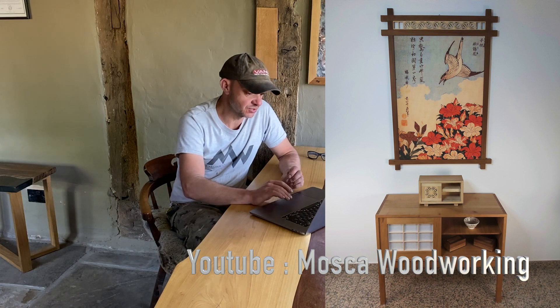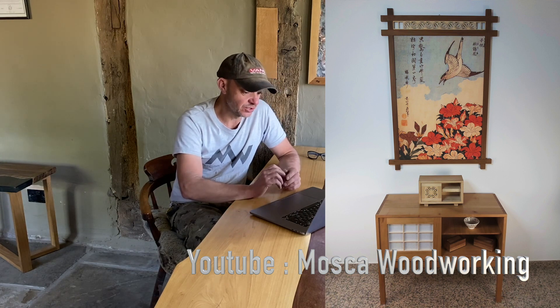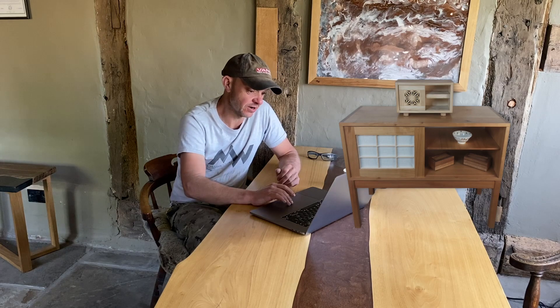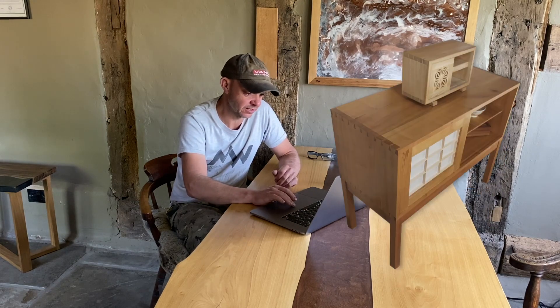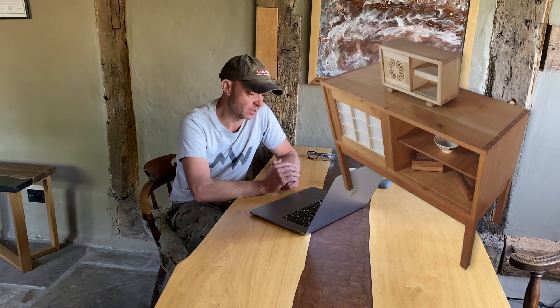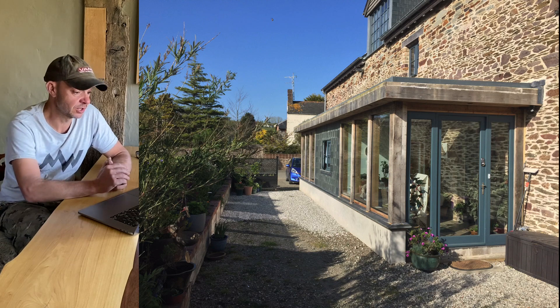Next up is Alberto from Italy, who's been in lockdown since the beginning of March. He's made a Japanese-inspired unit — a credenza with a sliding door and a rice paper panel, which looks very impressive. You can also see some hand-cut dovetails. If this was done during lockdown it looks absolutely brilliant — really good work, nice one Alberto.